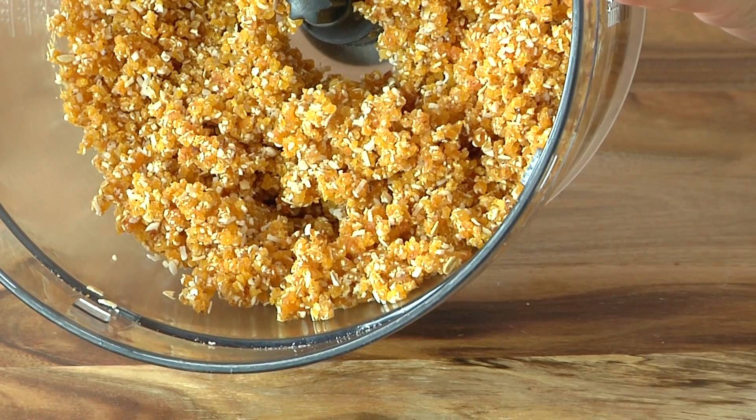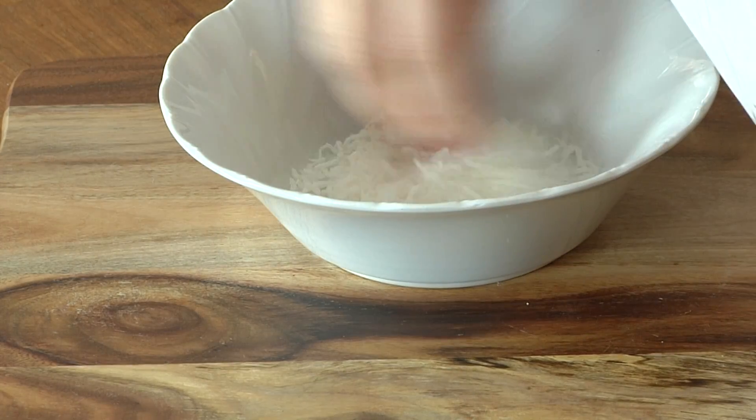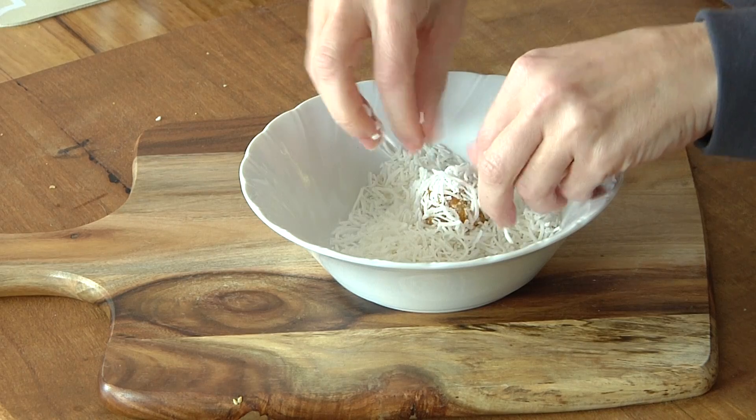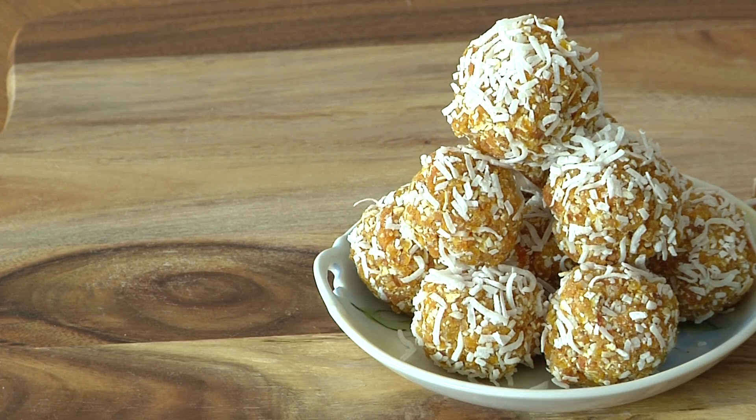That's what our mixture looks like so far. In this bowl we're going to put some extra coconut. I'm going to roll these into balls, toss them in the coconut, and then they go into the fridge to chill for a little bit to set. These have been resting in the fridge and I've just got them out — I've made a little tower out of them.